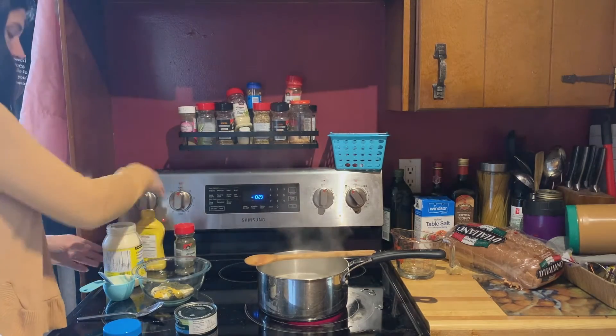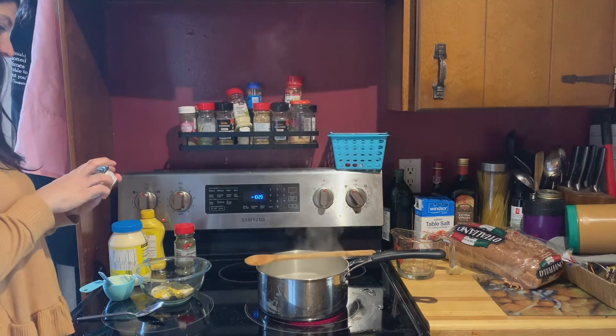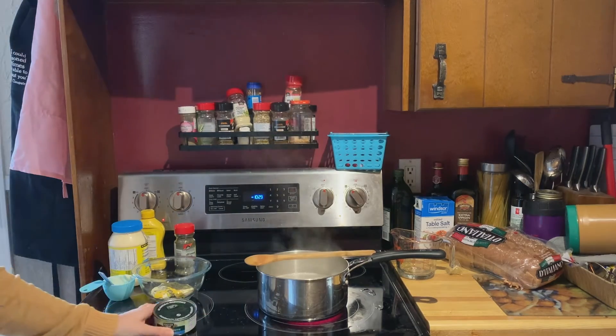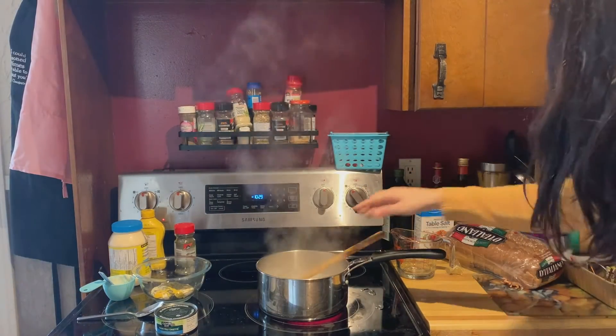And your can of tuna. Now I thought this was going to be one of the pop tops but it wasn't, so I had to find my can opener to open up my can of tuna. Have you used a can opener before? It can be tricky.